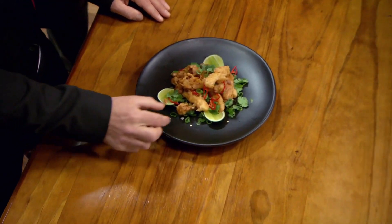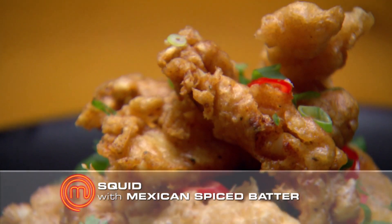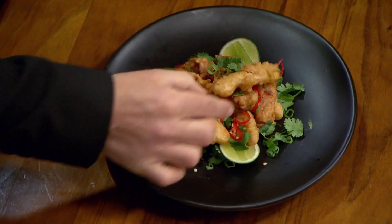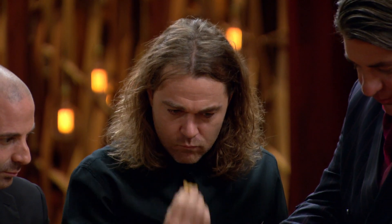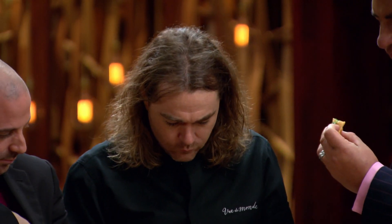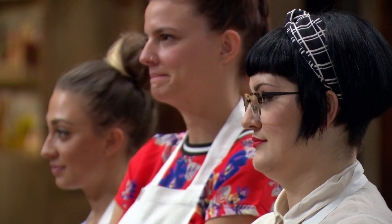Jessica, you're next. Wow, now that's a tumble of what looks like crispy things! You've got squid in a Mexican spice batter — it's definitely a batter challenge, isn't it? I love the flavors, I love the spice and the batter, but this is about the challenge. That batter has soaked up way too much oil.